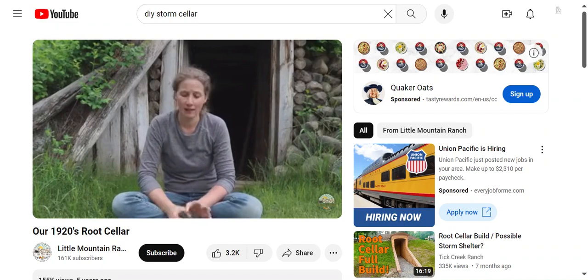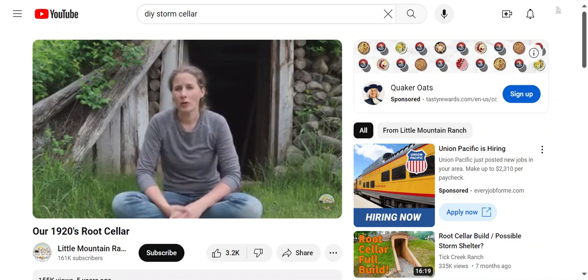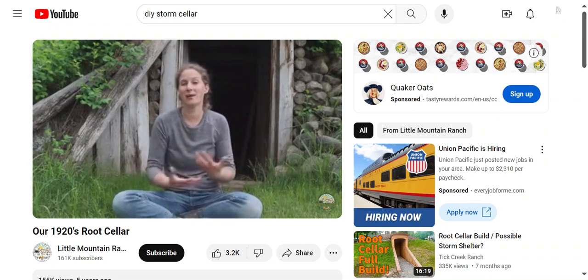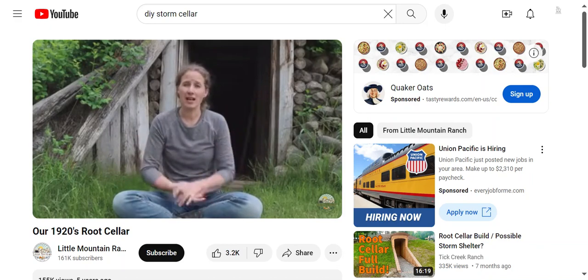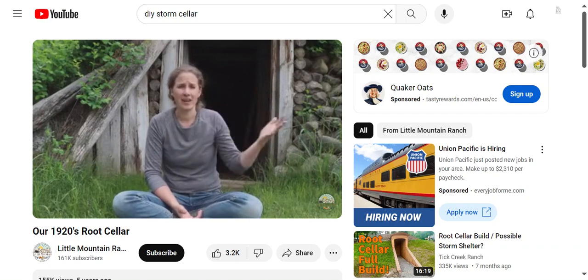Super basic root cellar, nothing fancy, but it works — and that's what ultimately matters. A person could spend a ton of money on the ideal dream root cellar, but for most of us that's out of reach. Unless you buy a property that already has a great root cellar, something like this is probably more practical. I couldn't believe it the first year when we had carrots still crispy at the end of the season.